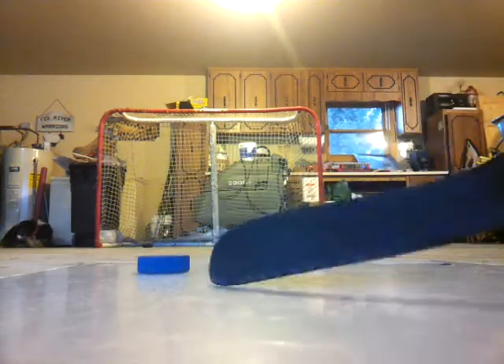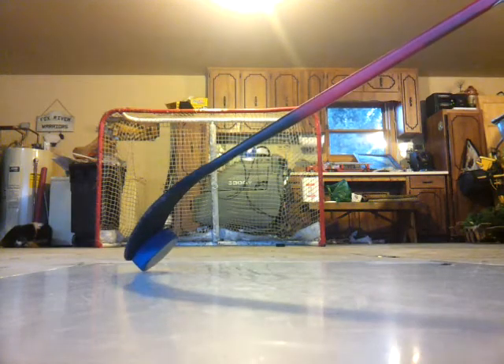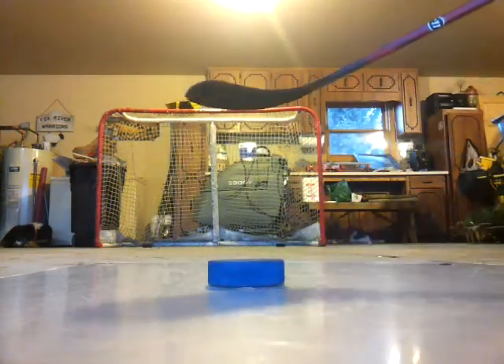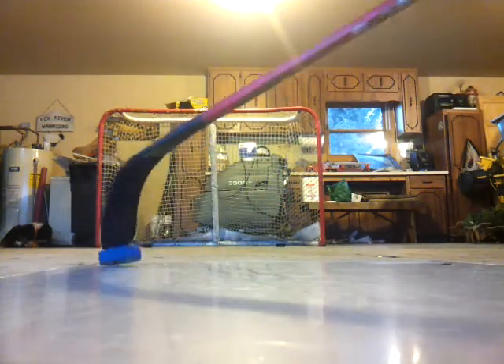I will show you one more time: put the toe on the outside edge of the puck and get it up like that. You are basically going to pull it back and pull up real fast. The beginning you can do slow, but the end you have to do kind of quick.